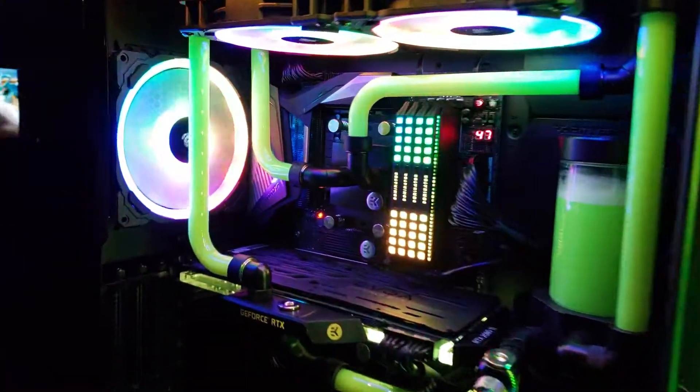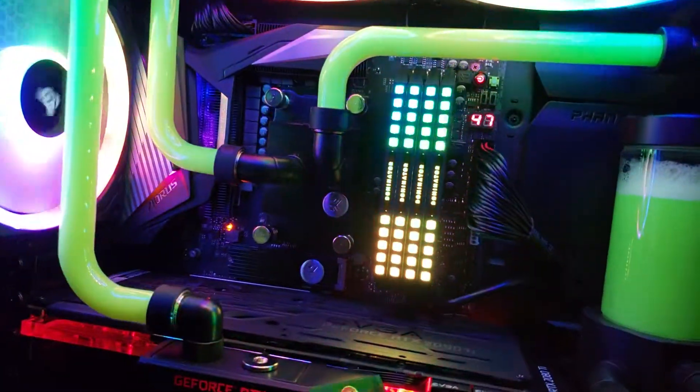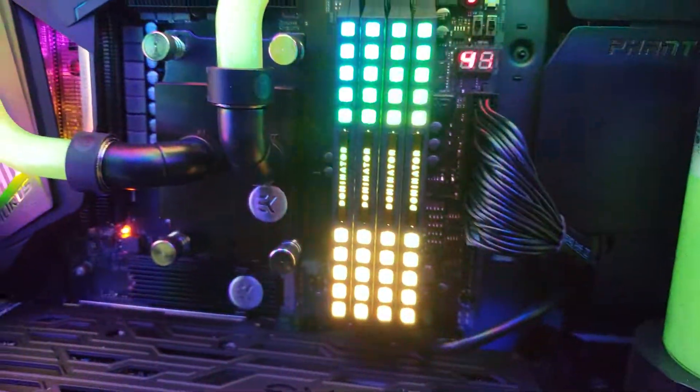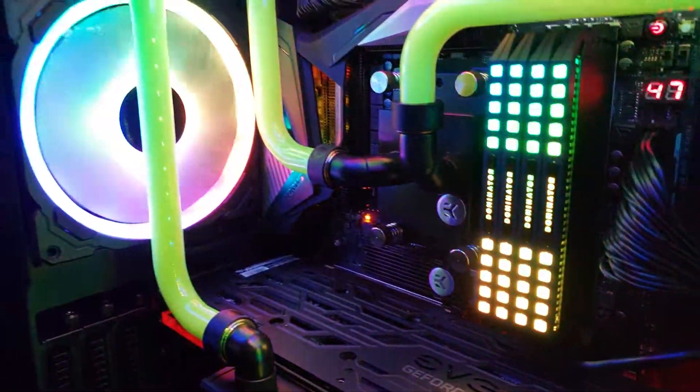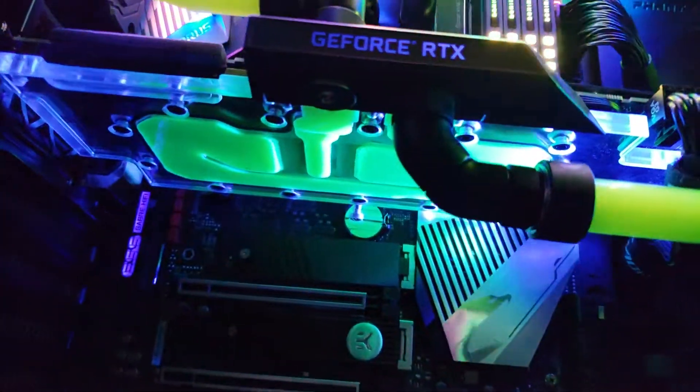Just have it on default RGB setting. Working out the bubbles out of this neon green fluid. RTX 2080 Ti.